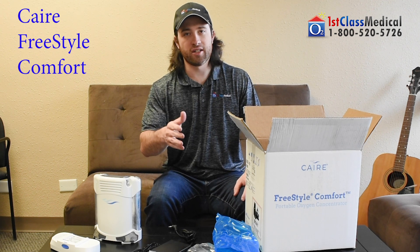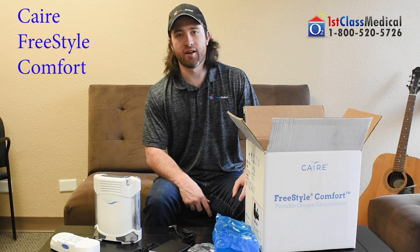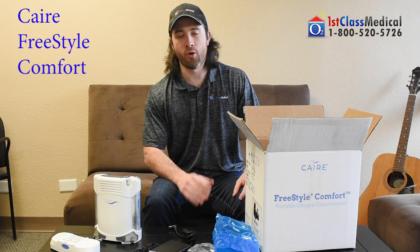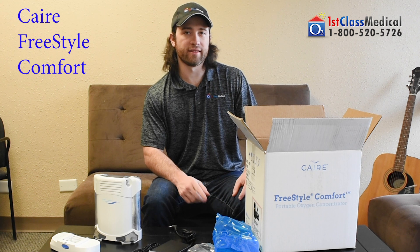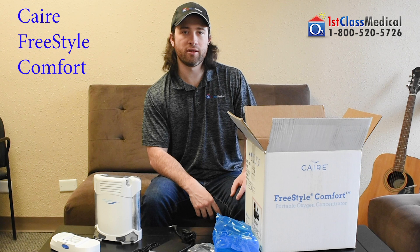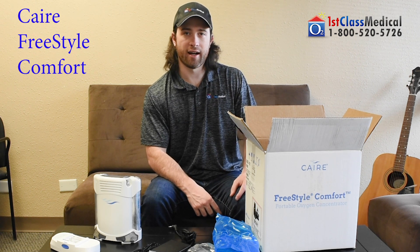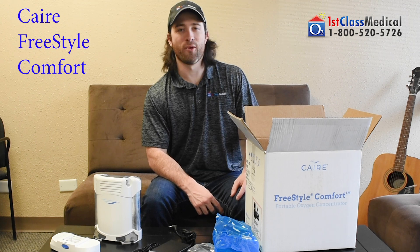That's basically what you're going to see with your Caire FreeStyle Comfort. If you have any questions, you can always call our respiratory specialists at 1-800-520-5726, or visit our website at www.1stclassmed.com. Thank you and have a wonderful day.